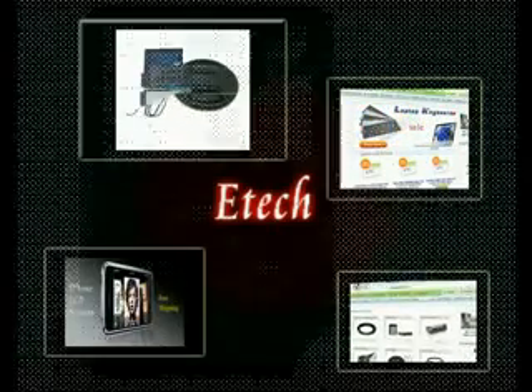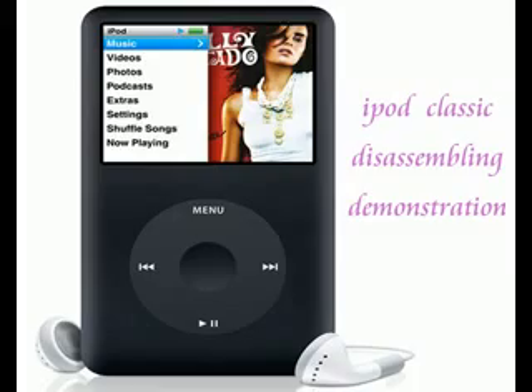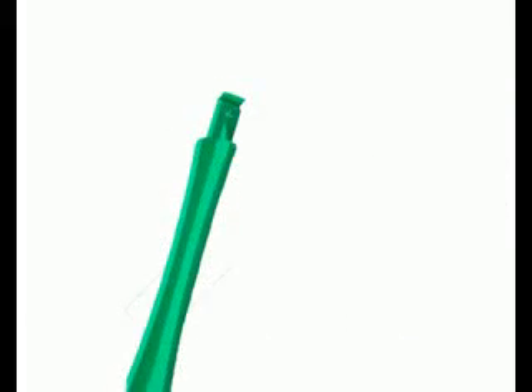Welcome to ETEC. This is a classic video disassembling demonstration. We will use a pry tool.